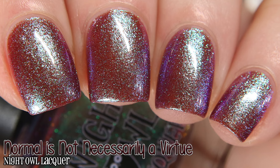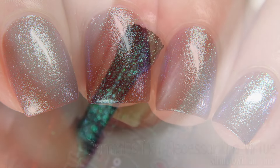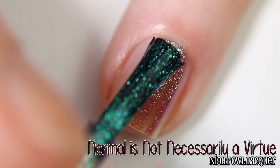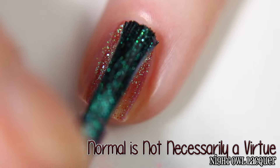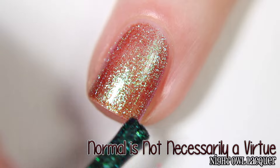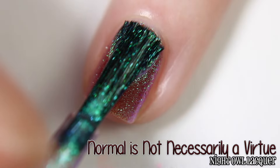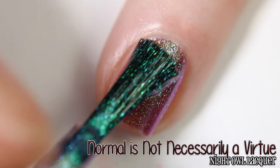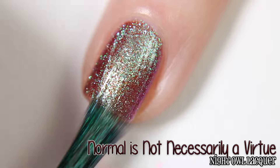Next is Night Owl Lacquer's 'Normal is Not Necessarily a Virtue.' This is described as a violet-tinted base filled with rusty micro-flakies and different-sized particle shimmers that shift between green, blue, and fuchsia. I applied two coats to reach full opacity, but if you have more of a free edge than me, you will need three. This one dries with an extremely subtle texture, enough that you can't really even see it in person, but a top coat is still needed for a full, glossy finish.